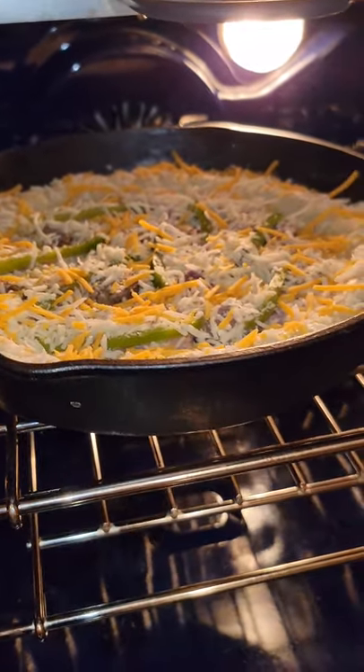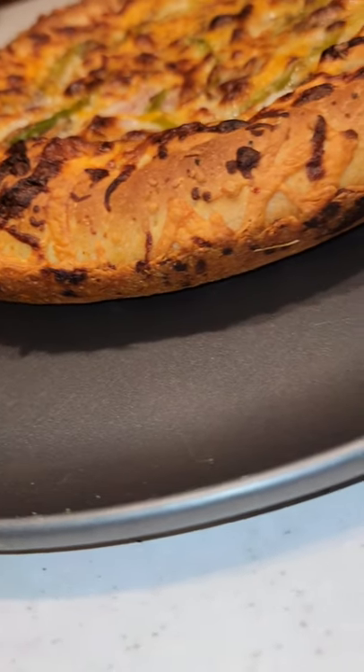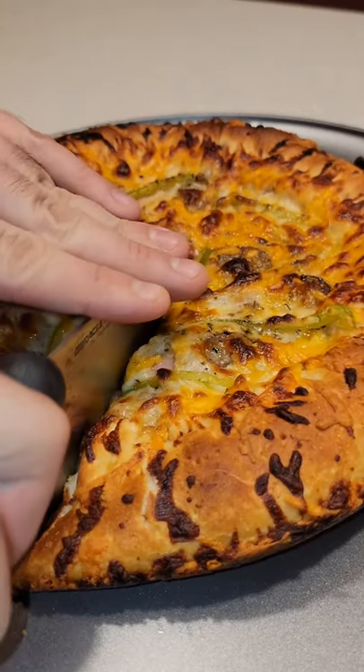In the oven at 500 degrees. This came out perfect. Now check out that crust. Now let's give it a slice and enjoy.